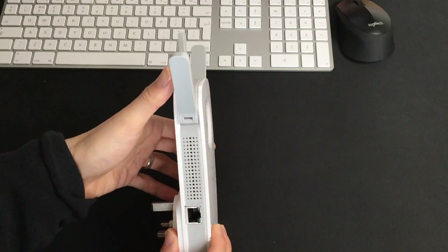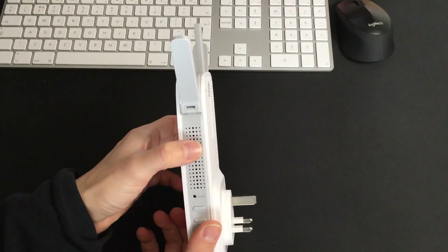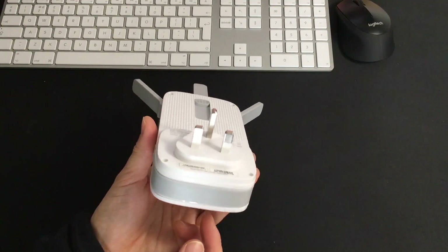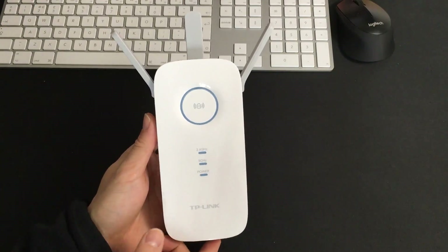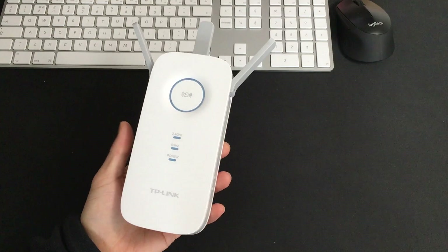There's also ventilation just underneath the side antennas. The bottom is nothing. That is the physical appearance of this Wi-Fi extender.